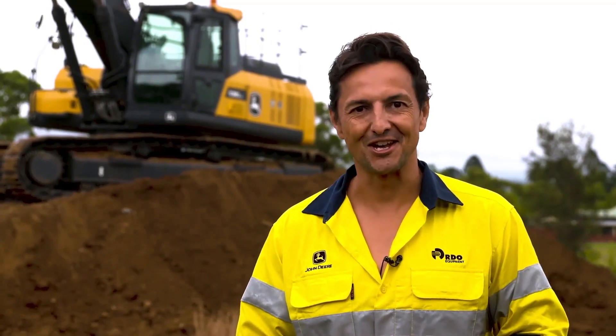Hi, I'm Chris and I'm very excited to give you a sneak peek of a brand new product line to hit Australian shores for the very first time: the John Deere Series 2 excavator range.